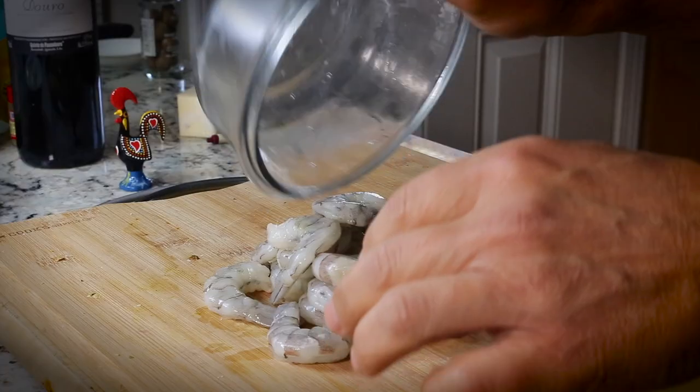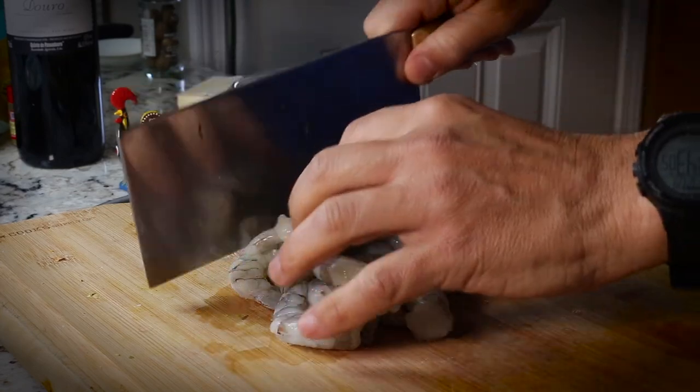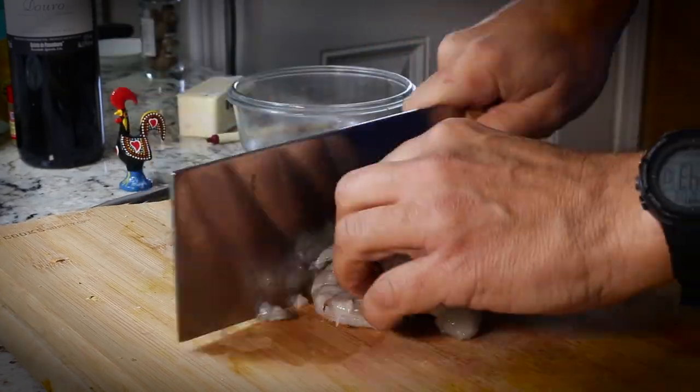First thing I'm going to do is chop up my shrimp. You want to chop it up in pretty small pieces, about quarter inch pieces, and then salt and pepper the shrimp.